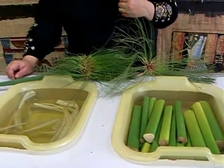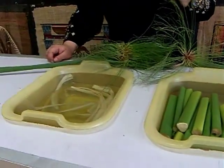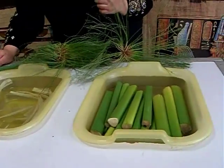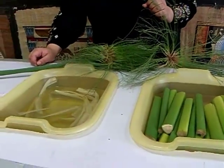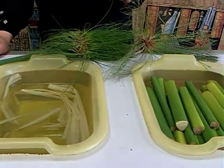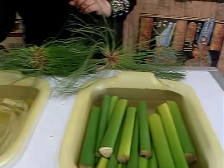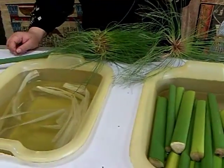Hi everybody, it's Madeline again. I'm back. We're still in the wonderful International Papyrus Museum here. I'm speaking with our wonderful hostess and she is going to explain to us today how the ancients made papyrus from way back when, and how it's still done today for the papyrus that you get now.